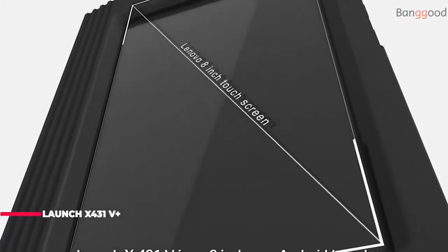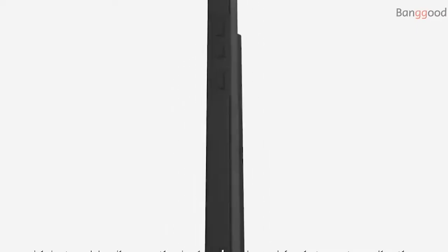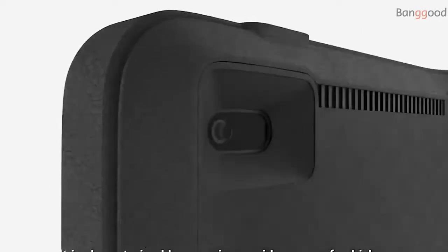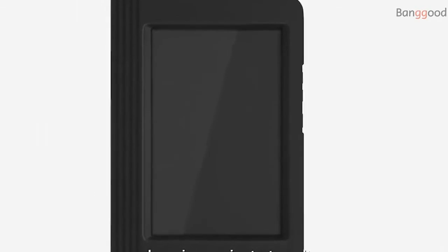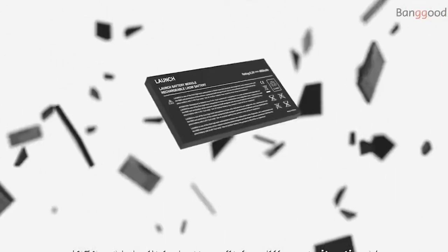The Launch X431 X4315 Plus supports active test and bi-directional control to request information or command a module to perform specific tests and functions. For instance, in the case of OBD2 generic information mode 1, you can initiate a request for information from the powertrain control module, and the PCM responds by sending the information back to the scan tool for display.